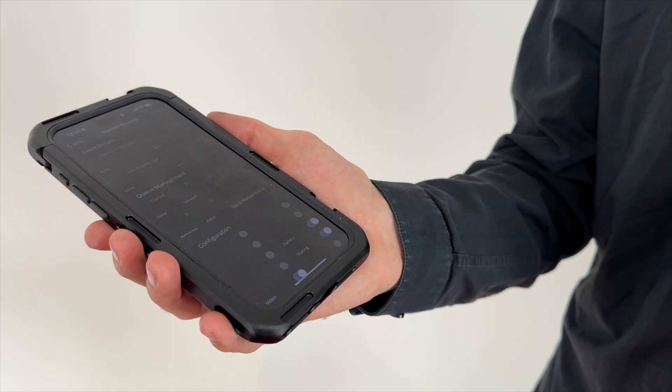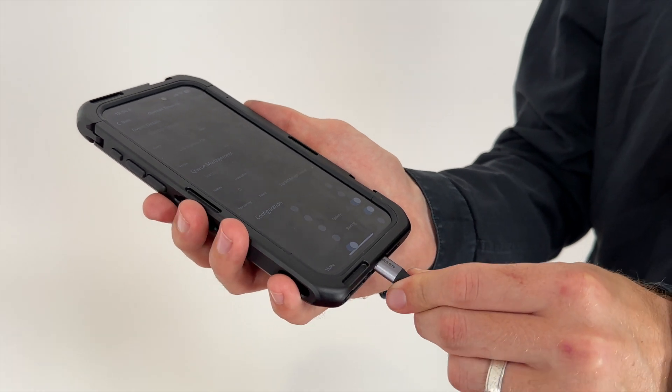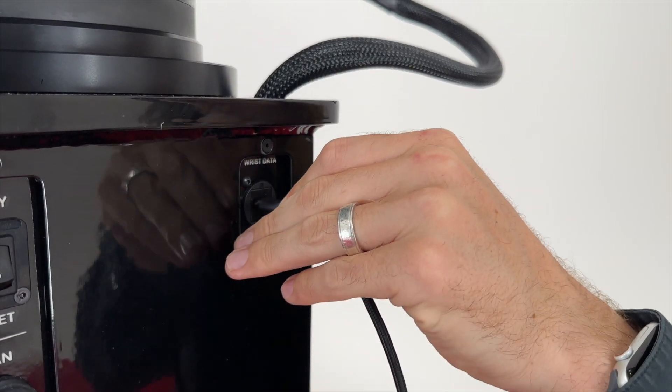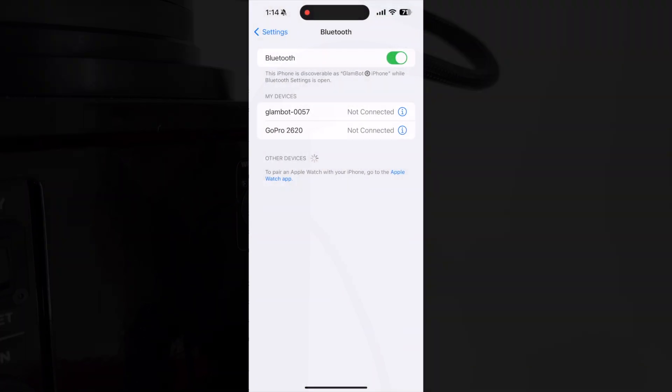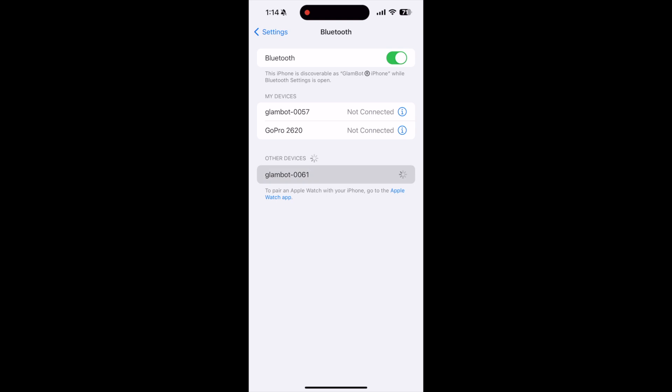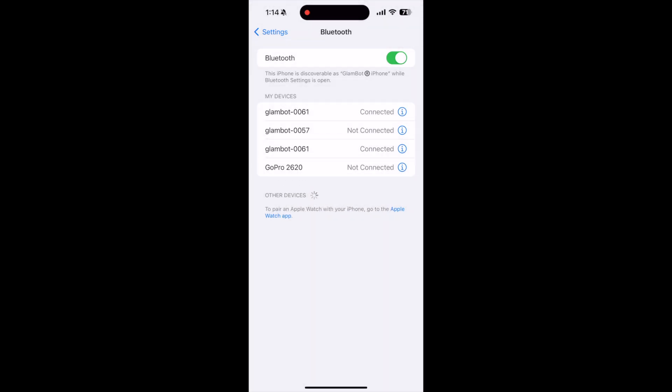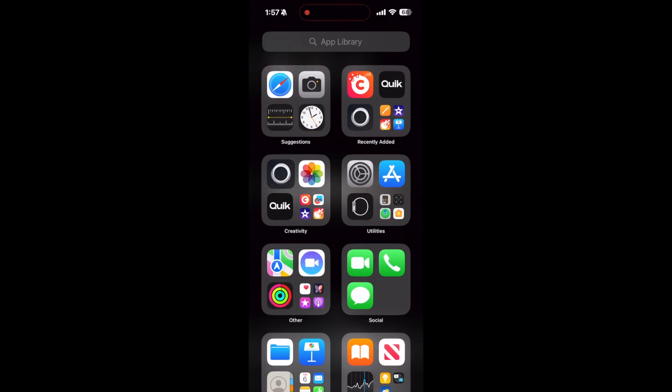Next, using a six-foot USB-C cord, connect your Snappic device to the data port located in the back of the pedestal. Now, connect your Snappic device to the GlamBot Bluetooth. Ensure no other devices are connected to the GlamBot's Bluetooth. Next, open your Snappic app on the iPhone.